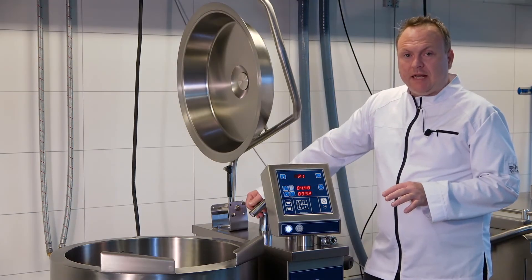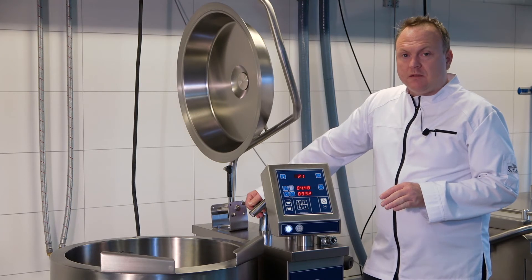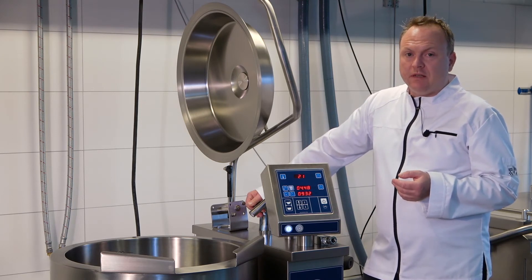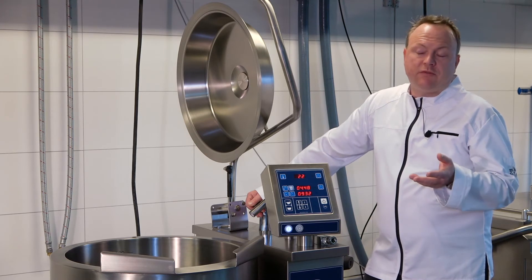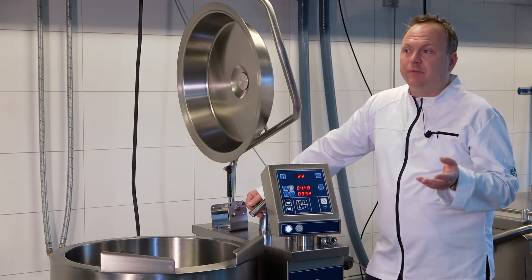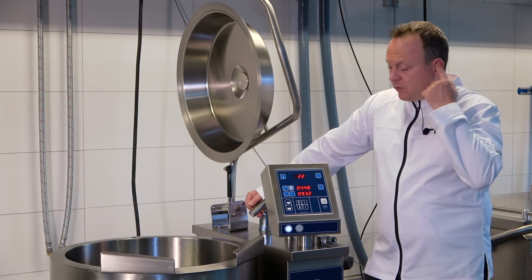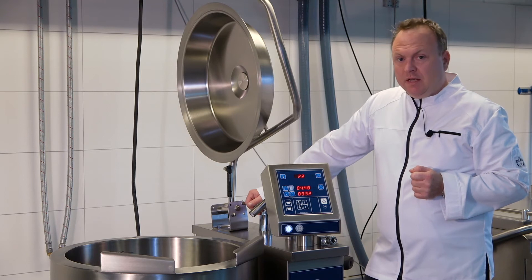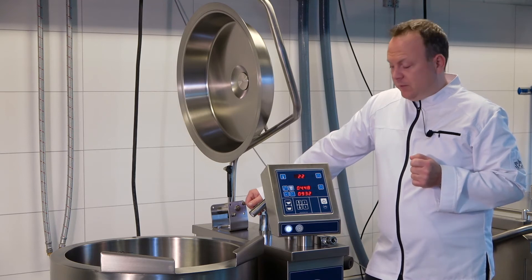Optionally for the Easy units you can have a water meter, where you can set the exact amount of water per one tenth of a liter that you want added. For instance, you can program 105.3 liters and it will be poured into your bowl. This is optional for the Easy range and standard for the Multi and Opti range.